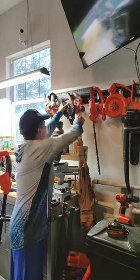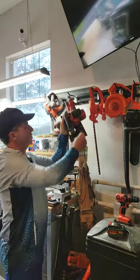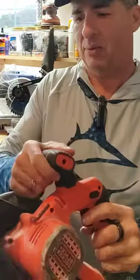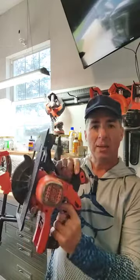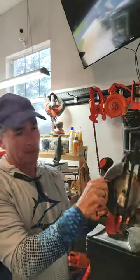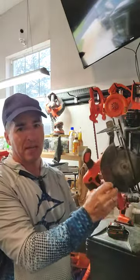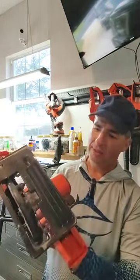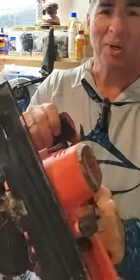Today what I want to show you is my circular saw. As you can see, I've used this thing quite a bit. I've had it for a few years now, and it's not a big circular saw, but it has all the standard features that any circular saw is going to have. It's just smaller, and it works in a pinch.